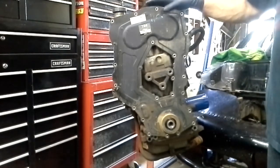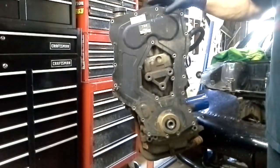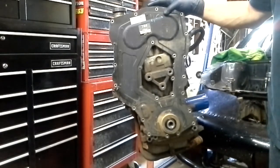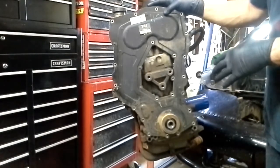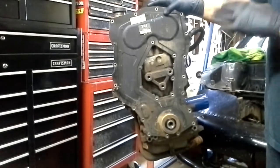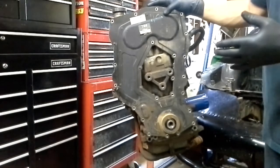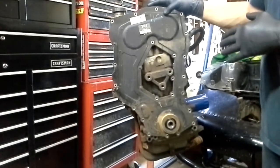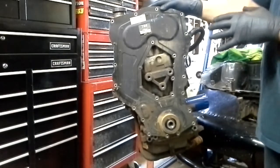Today what we're going to be doing is we're going to be taking the timing set off. We're going to show you how to do that properly so that you don't bend the valves or anything. This is an interference motor and we want to make sure that it's in time before we pull the timing chain and gears off. Later on, whenever I put it back together, I'll make a video and it'll show you how to actually put this motor in time.